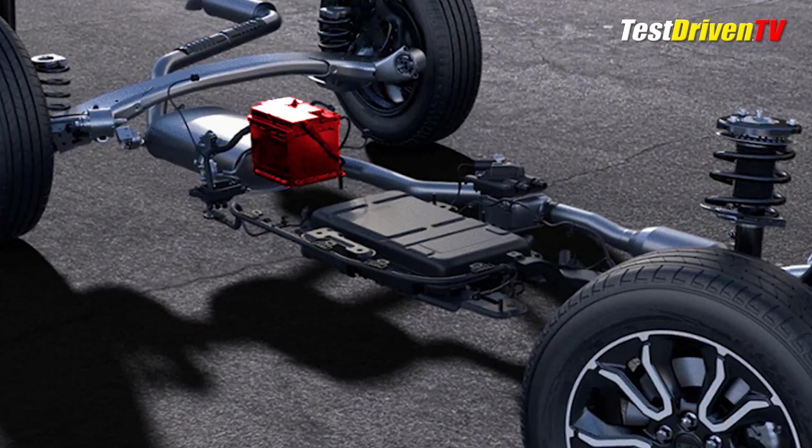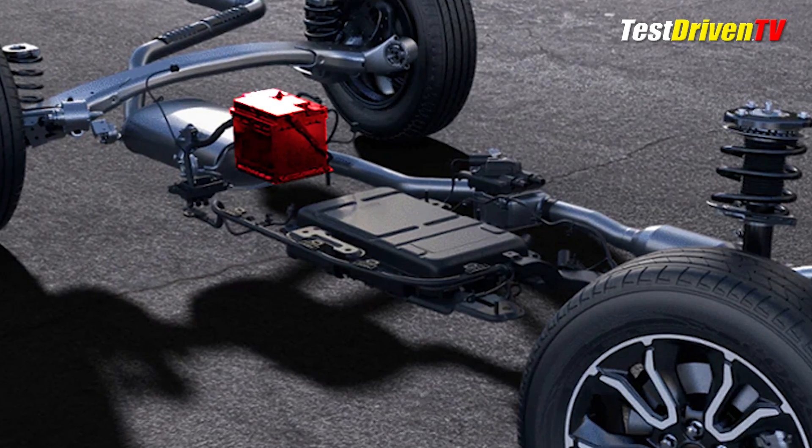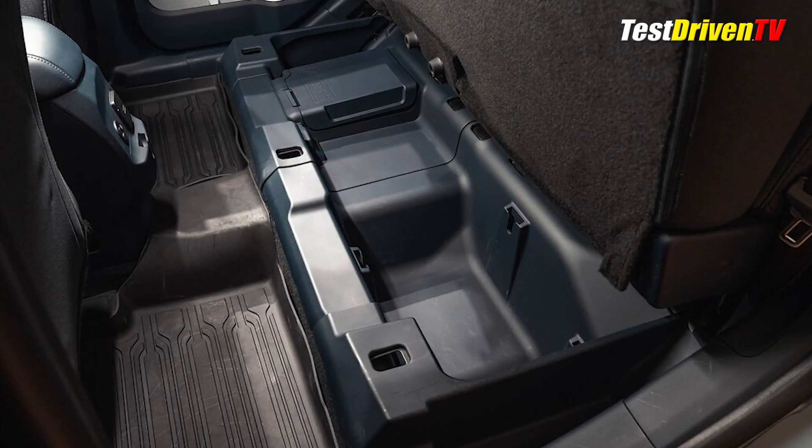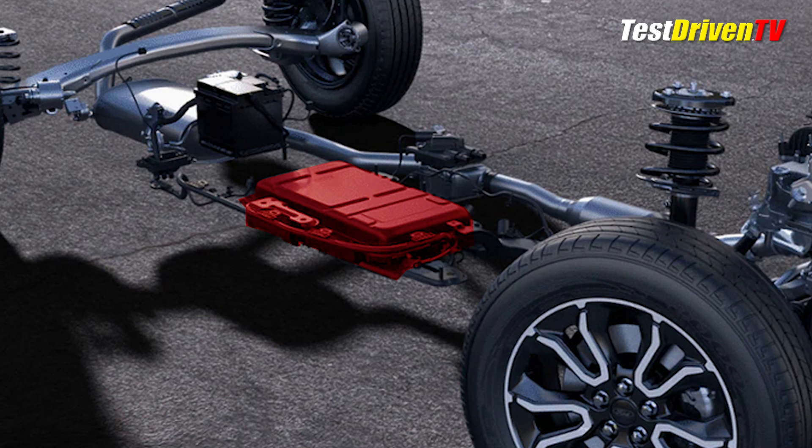There are two batteries: a conventional 12-volt battery which powers all of the onboard accessories like lighting, audio, the computers, HVAC, and the like — located under the back seat of the Maverick inside the passenger compartment. The lithium-ion hybrid battery pack is located under the rear passenger side floorboard and is virtually identical to the one found in the Ford Escape hybrid, manufactured in Rossonville, Michigan.